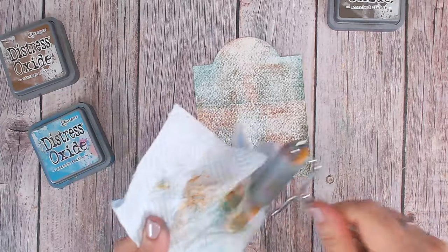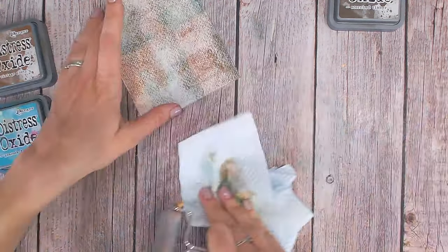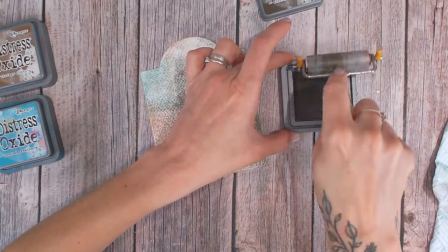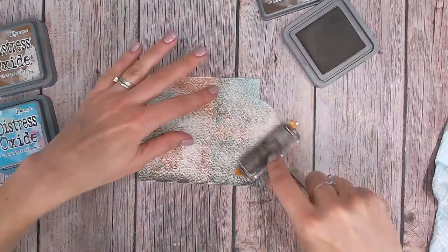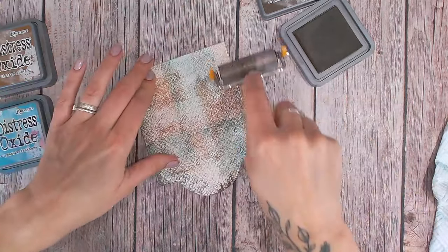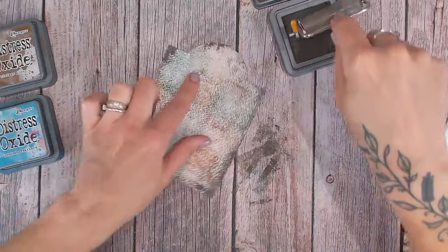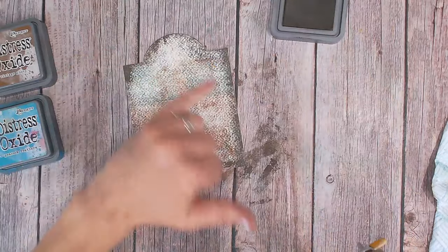Once again I'm going to clean my brayer — I wouldn't suggest using water on your brayer unless you can really thoroughly dry it off. When you're happy with where your colors are laying, you can take your darker color. This time I'm just going to ink half of the brayer rather than all of it, and take this to just my edges, brushing in from the edges. This gives me a little more control by only inking a small amount. I love the variation that we get of the dark and light.